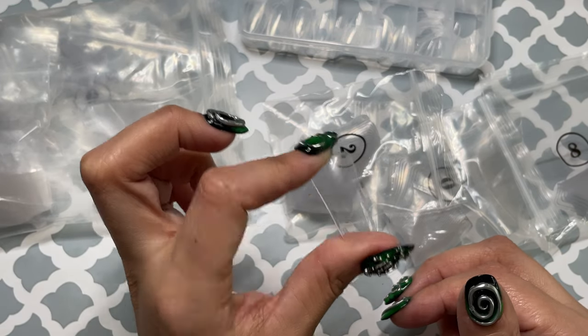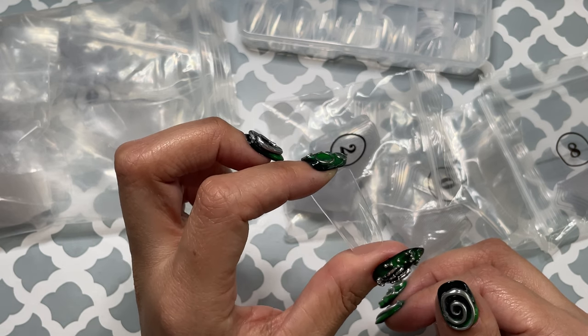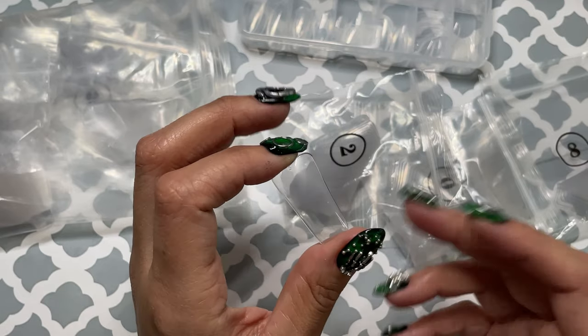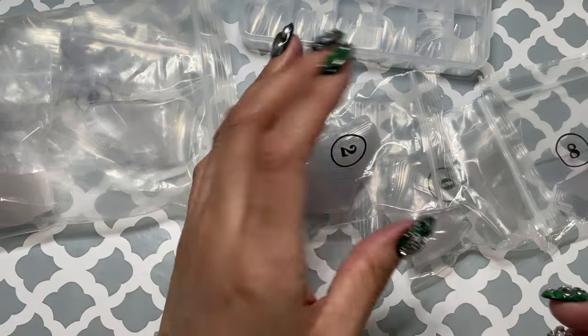I never liked them back then. And even now when people are like, 'I hate duck shape, it's so ugly,' I'm like, 'you're right, I understand it.' But I still like them. They're ugly, but I like them.